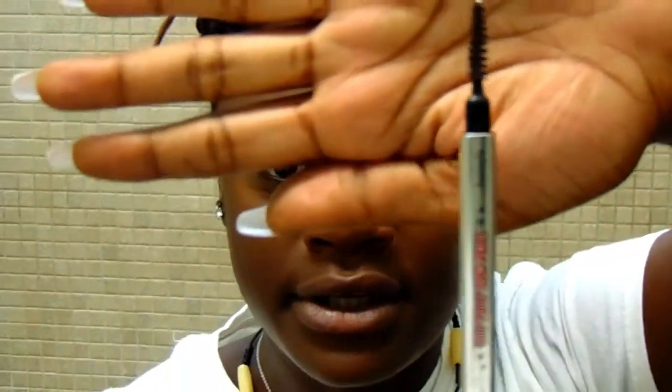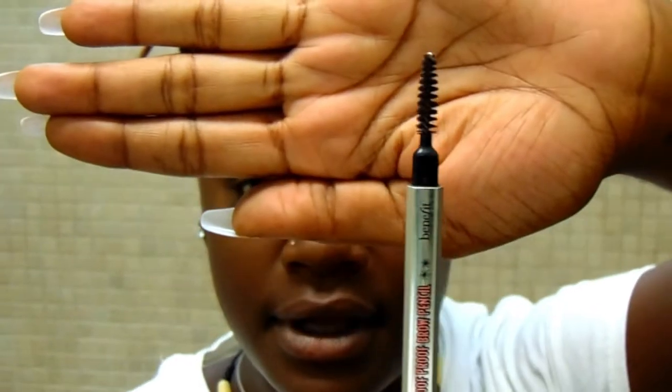First thing is first, you want to start on a clean fresh face, and after that you want to take your spoolie and brush until you get the desired arch or shape that you're trying to go for.